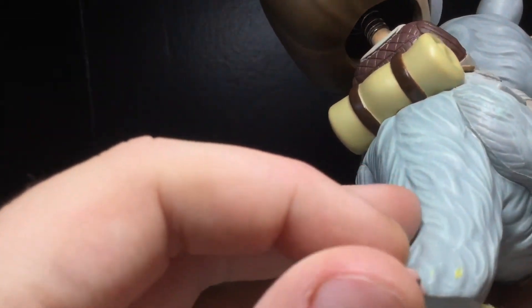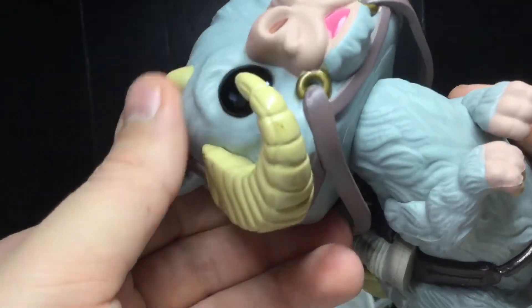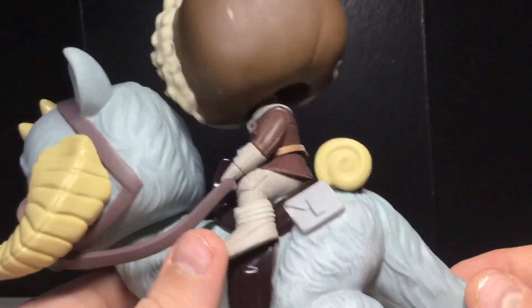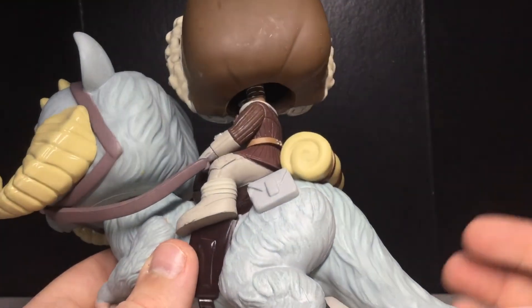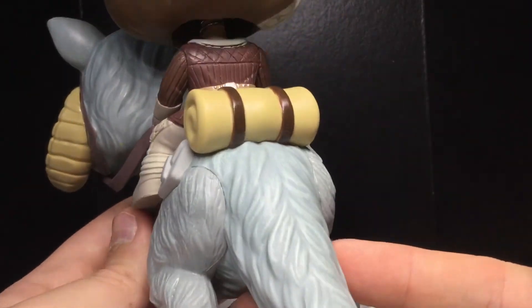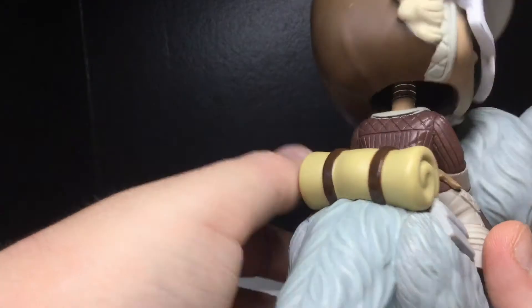Really, really cute looking pop. Definitely glad to own this. The Tauntaun is not on a bobblehead, which I think is pretty unique, because usually they would put it on a bobblehead — like they made a Dewback a while ago and even the Dewback was a bobble. But not this one. Nice fur details all over. Just really, really cute looking pop.